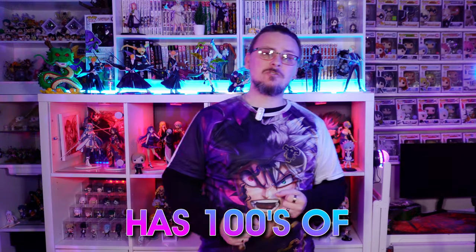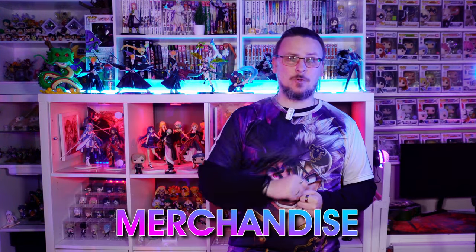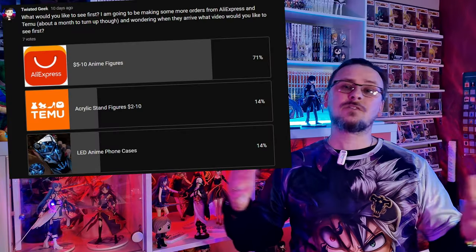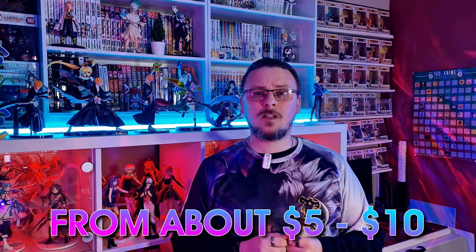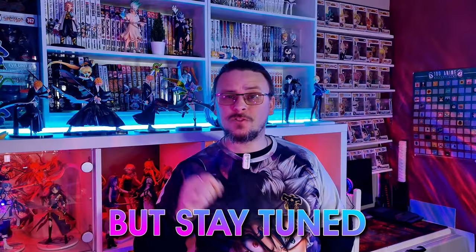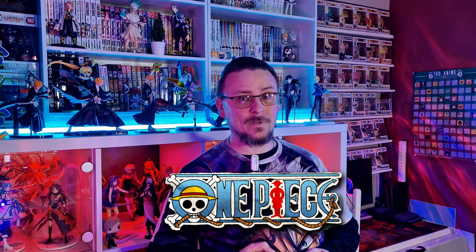AliExpress has hundreds and hundreds of anime figures and merchandise, and due to a recent poll you've requested that I buy some more anime figures ranging from about five to ten dollars from AliExpress. So in doing so I ordered eight figures. Five figures have turned up which we are going to be reviewing today, but stay tuned because the other three are all from One Piece and we'll do a special dedicated episode to One Piece figures. Now let's take a closer look into this box of packages — fakes and bootlegs ranging from five to ten dollars from AliExpress.